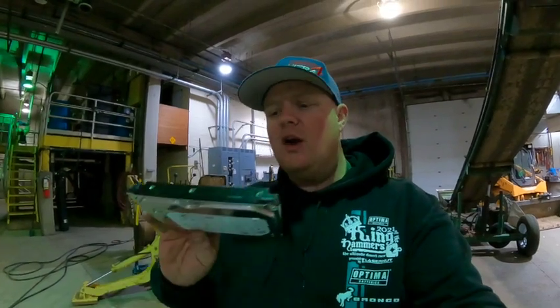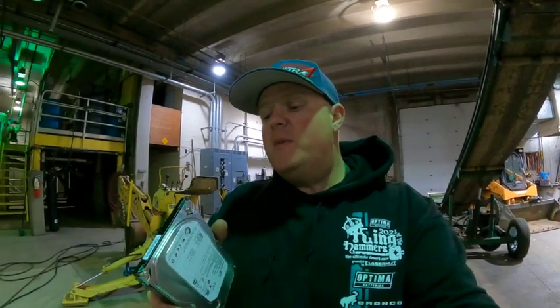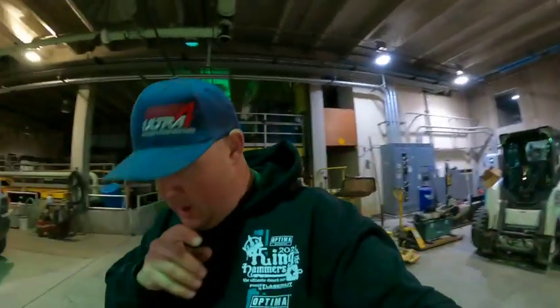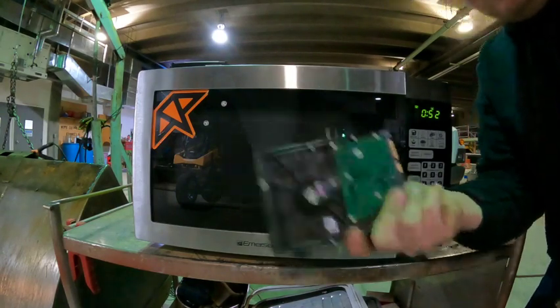Now I don't think it will work. Main reason being, the hard drive is encased in a metal cover which, in my opinion, would act like a Faraday cage, protecting the drive and the discs inside. But we're going to find out. I have to apologize because this microwave doesn't have an interior light, so hopefully we can see what happens. Otherwise I've got a backup plan. One hard drive coming right up.